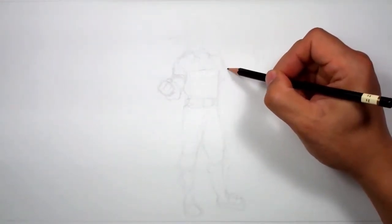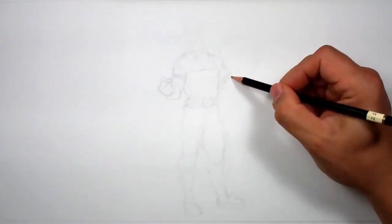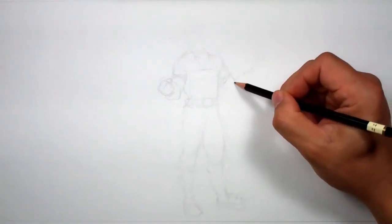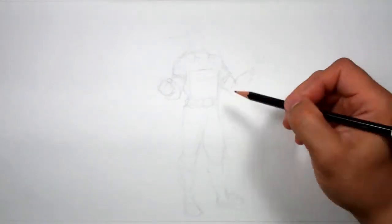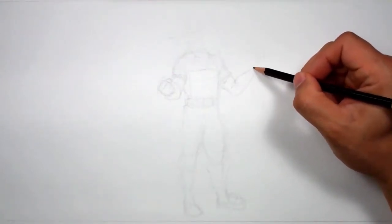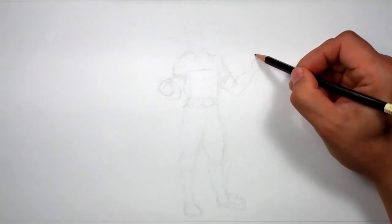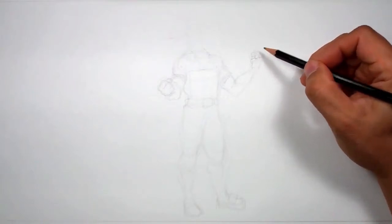I'm going to come over here and draw this other arm. I think I'm going to do this one exactly the same, but off to the side. So there's that bicep and then it's going to be up like this. His elbow is going to be about right there. That's what I'm doing — I'm just sketching until I get it in the right spot. I have an idea, but I just have to keep drawing until I get it right.